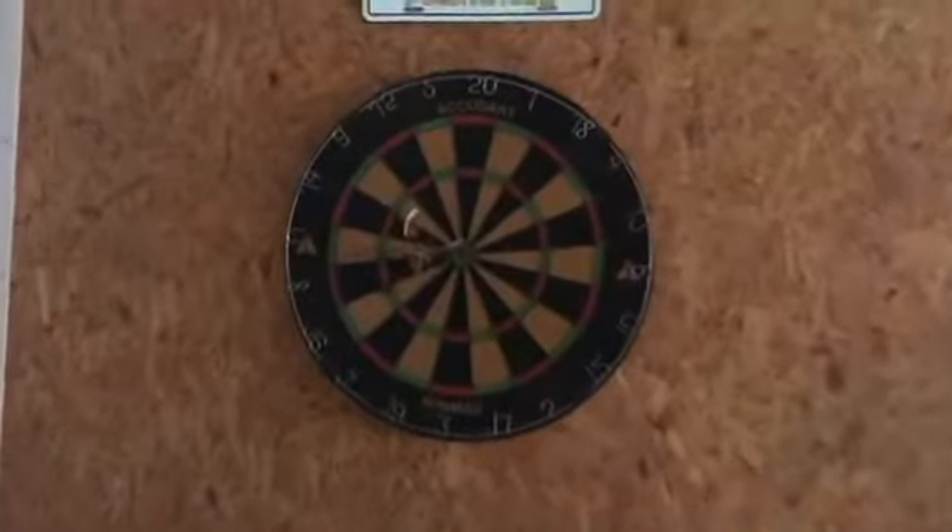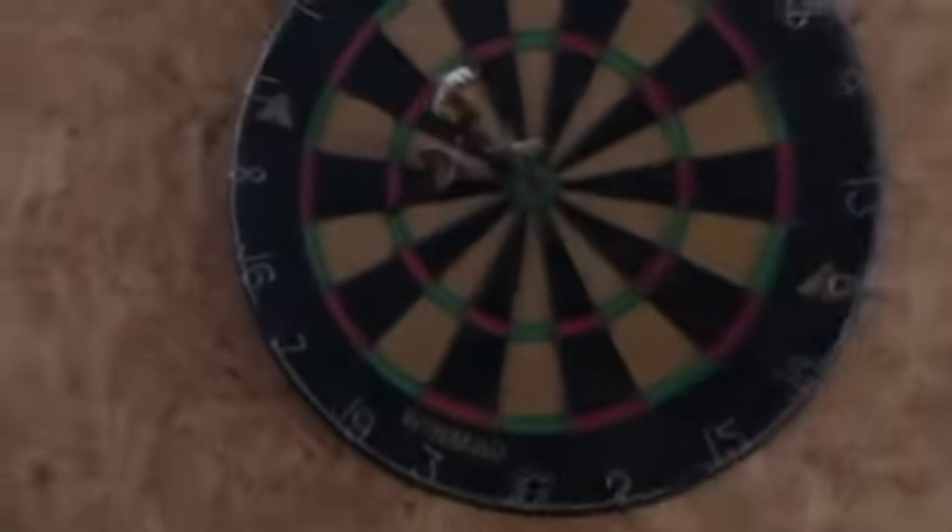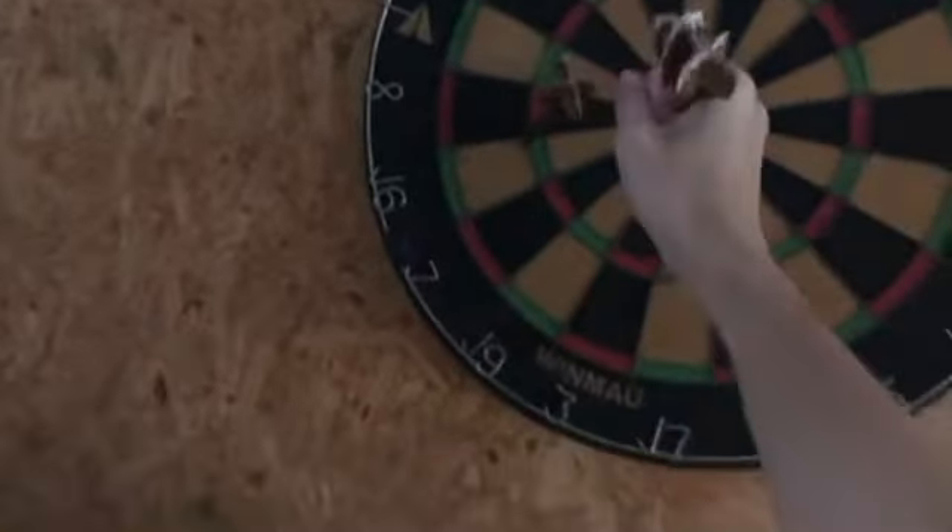Now, look around the garage for some equipment. Oh, it's my old dart board — what my wife used to play when we first dated. Instead of using darts, why not use the water bottle? It has a much better use than darts. Watch.